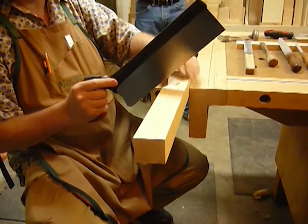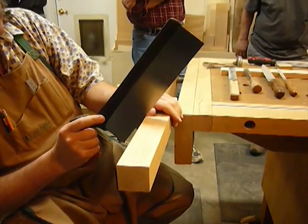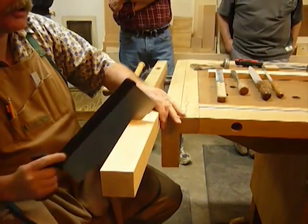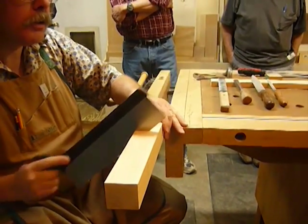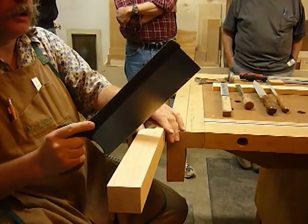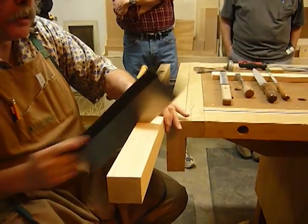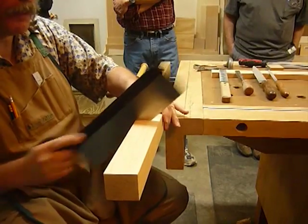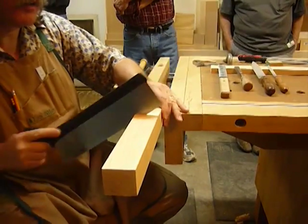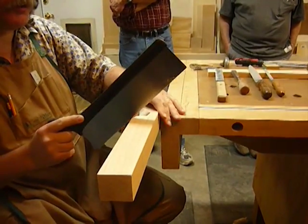First thing you want to do is waste out all this wood. I'm going to start right here, cut down to my layout lines. You don't want to cut over the layout lines, but you want to get down to them. You've got to watch both layout lines at the same time, which gets a little tricky because this saw cuts really fast.